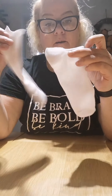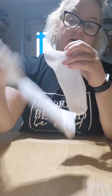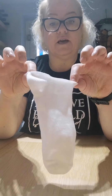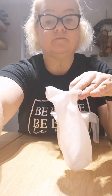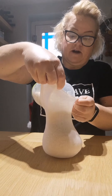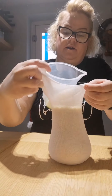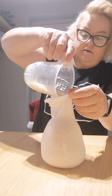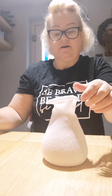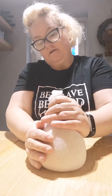First, cut the sock straight across in the middle of the heel. Save the leftover piece — if you wanted to make another gnome you can just stitch the bottom and you've got another sock to fill with rice. Now put your rice into the sock, making sure not to spill. Put a bit in at a time and keep patting it down, squeezing more in until it's filled.